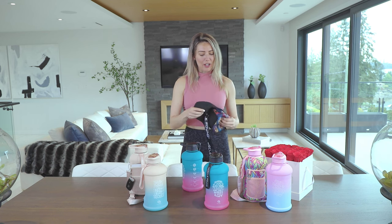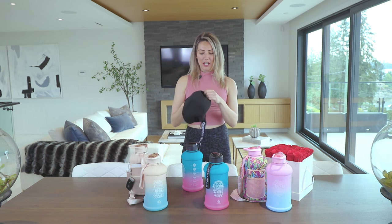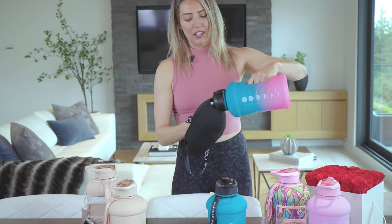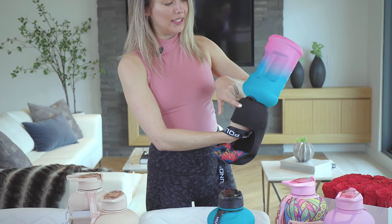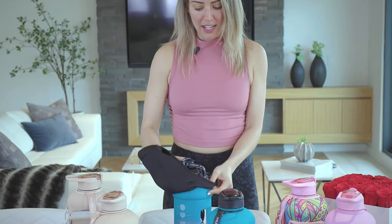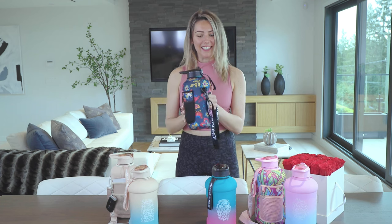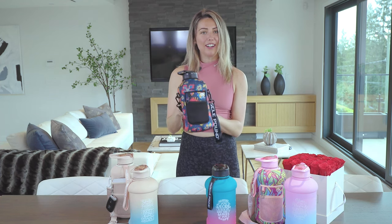To put the sleeve back on, a useful trick is to actually turn it inside out. Slide your hand through the top bit and point the nose in, grab hold of it and try to wrap it around the top. Align this piece with the handle so you know it's going to fold straight down, all the way over and underneath the bottle, and then just pull this little bit up and there you go.